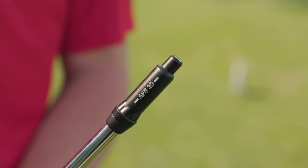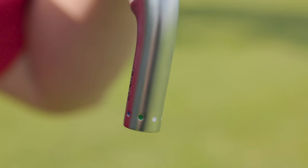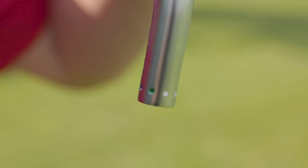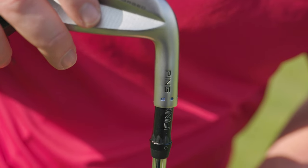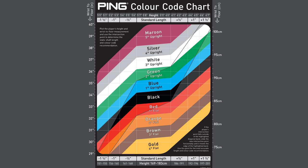The PING AFS system allows us to change different lie angles with just the click of a wrench. It's very useful because it helps us identify the best turf interaction for someone. It also helps control ball flight — the flatter a setting is, the more right-biased it will be; the more upright, the more left-biased. So we can control flight using lie angle.